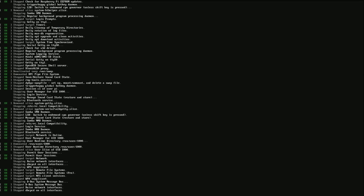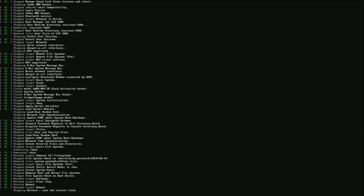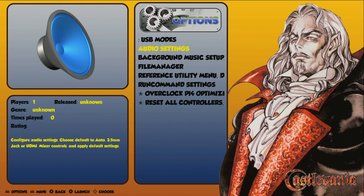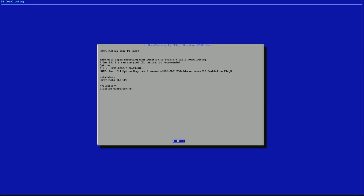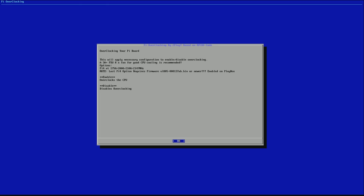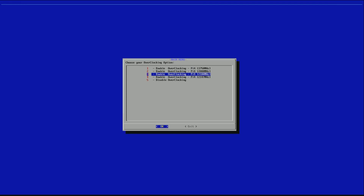We'll talk about cooling later in this video, but if you have something decent like an ice cooler, the armor case, or a nice big fan with heat sinks, you should be able to get away with this. If you're going to be doing extended periods of time you can spend a little extra money. I'm just running a Pi armor case for this video with dual small fans, and I'll show you those solutions at the end.